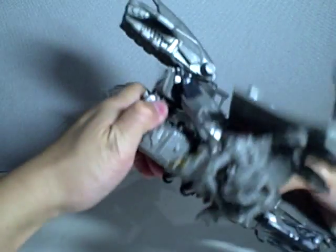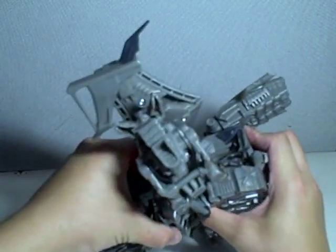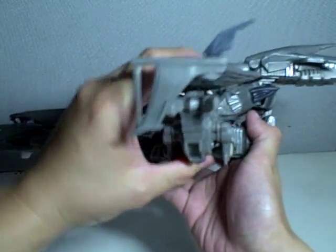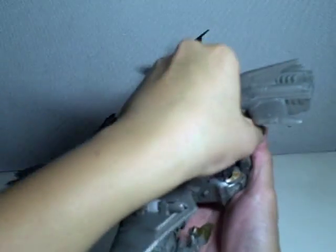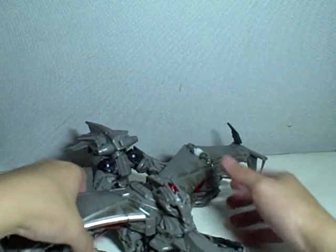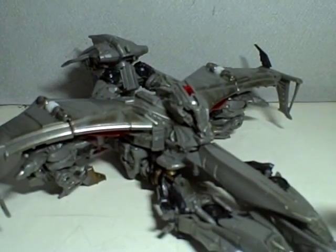Rotate the tail part and adjust it this way. Same thing with this guy. And with great difficulty, there he is in his Cybertronian jet mode. Sorry if you guys weren't able to follow that, but there he is. That's about as good as it gets.